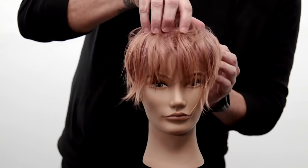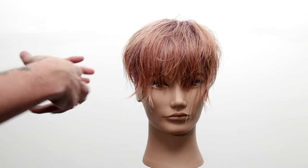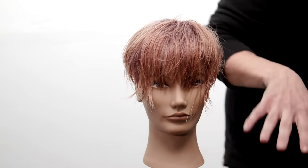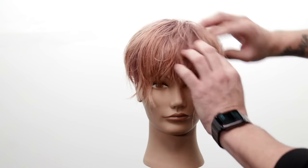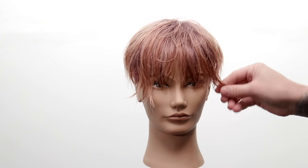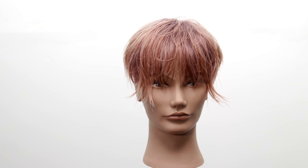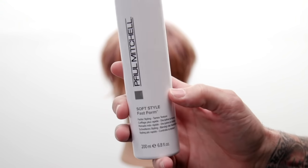Thin, wavy hair would actually be great for this haircut — I wouldn't feel too crazy about it. The over-direction to the sides is very beneficial for wavier, thinner hair. I'm not going to use too much brush in the blow dry. The outside pieces are long — I'll cut those in a minute. Product choice today: Paul Mitchell Soft Style Fast Form.